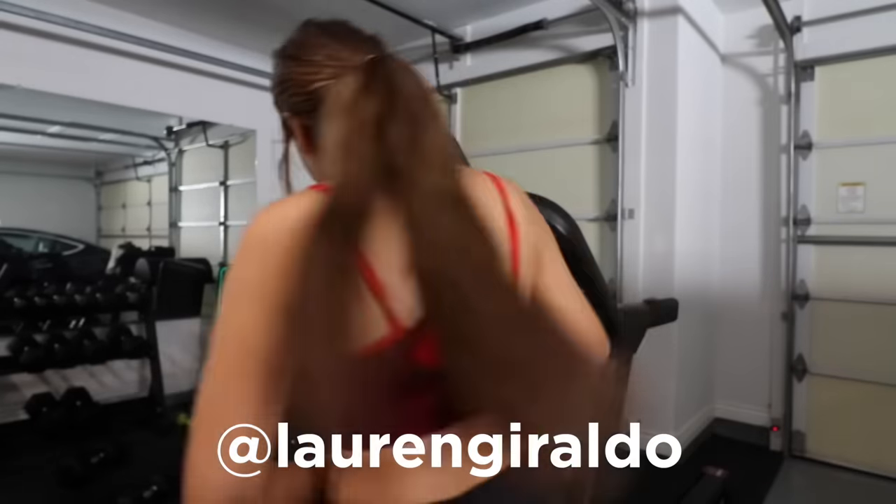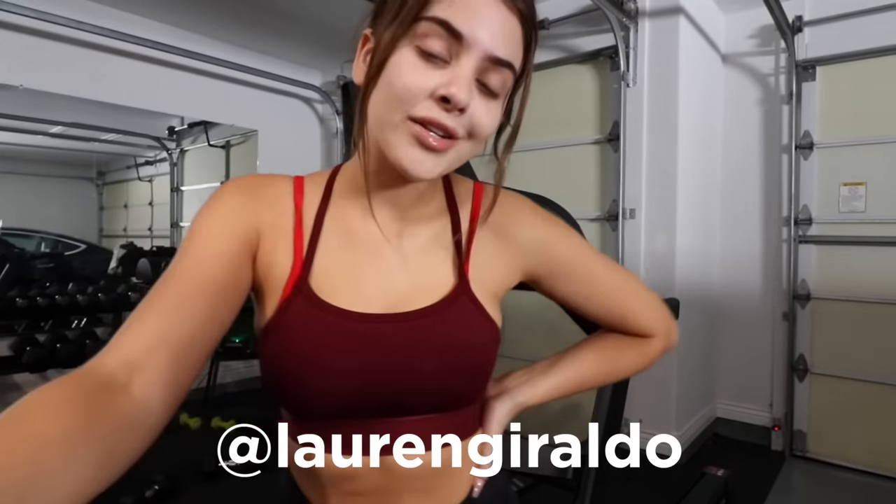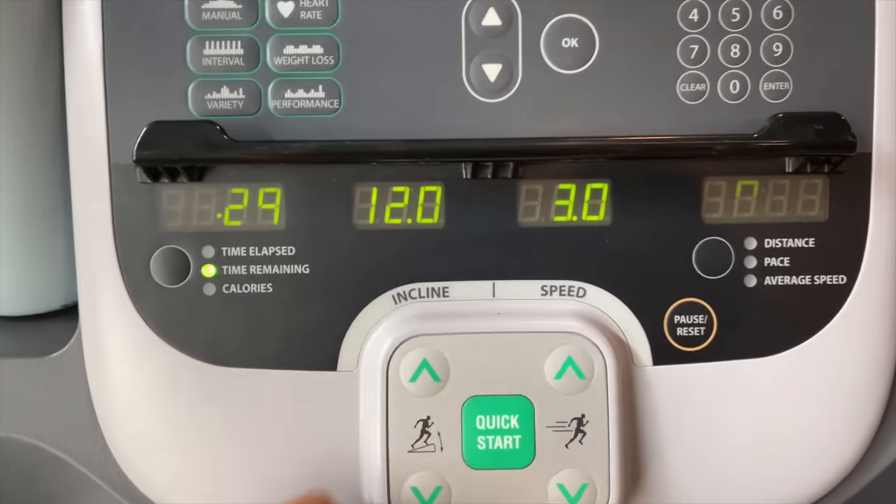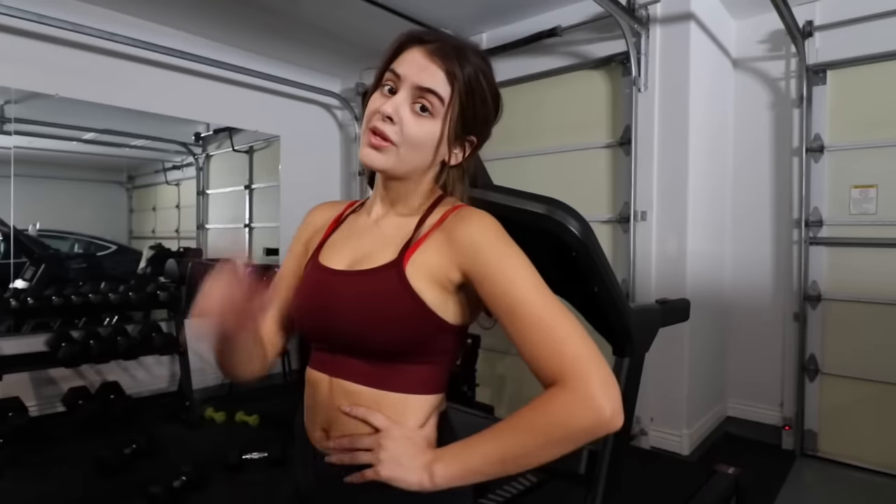So what is 12-3-30, you may be asking yourself. Lauren Dorado is actually a YouTuber — she actually started on Vine — and she created this treadmill challenge called 12-3-30. It's 12 incline, 3 speed, and you do it for 30 minutes. And just wait till you see the results.